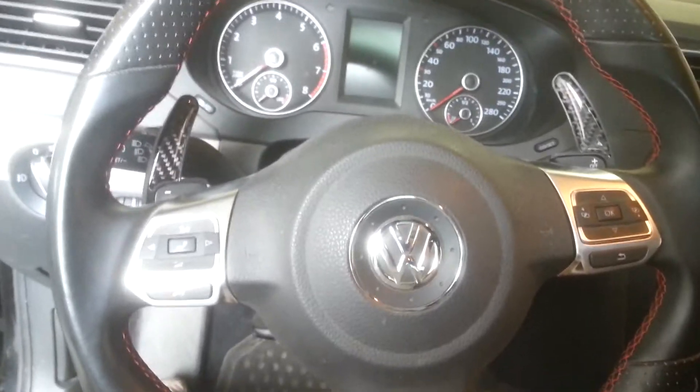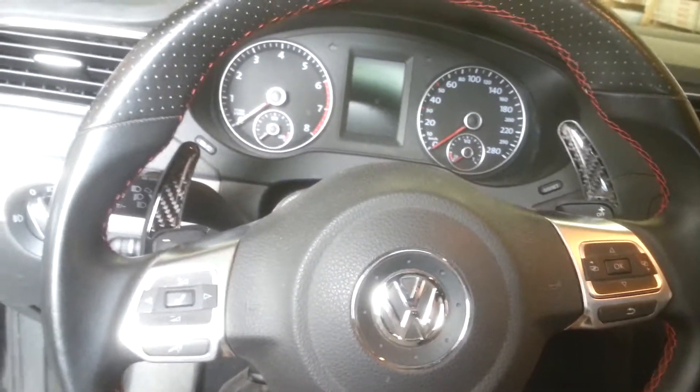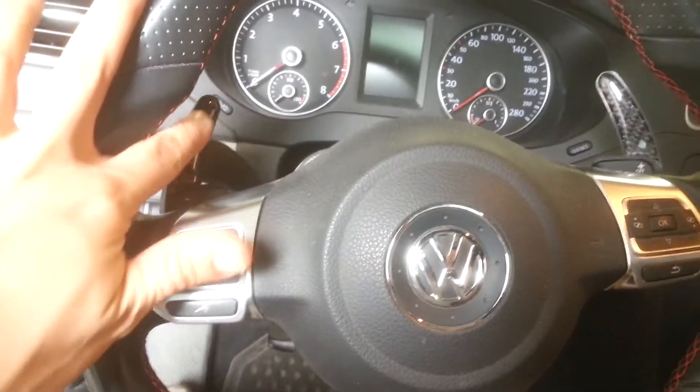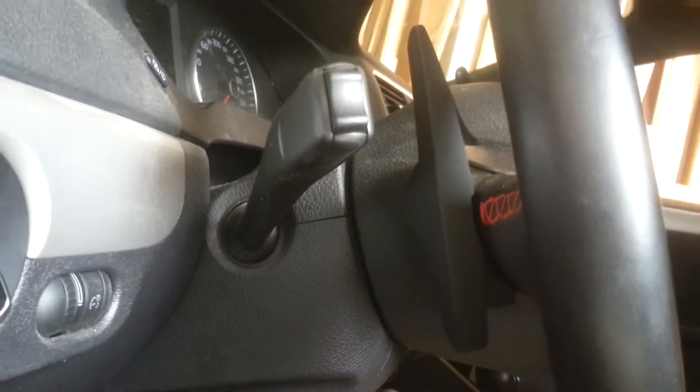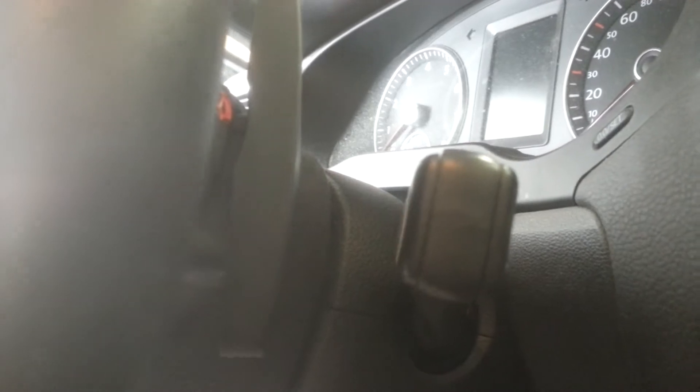Alright guys, just finished installing them. Looks pretty factory. You can see here a little bit of — fake carbon fiber there. If we go around the side, you can see that's pretty much a solid finish. That looks OEM to me.